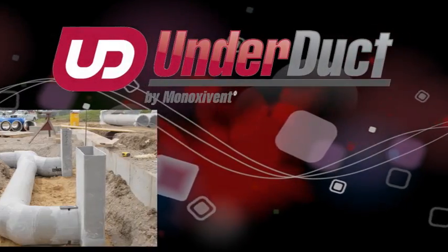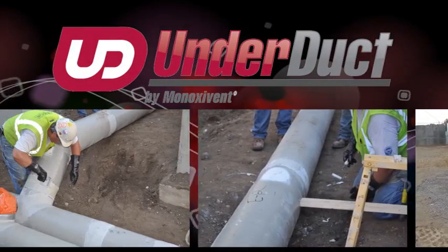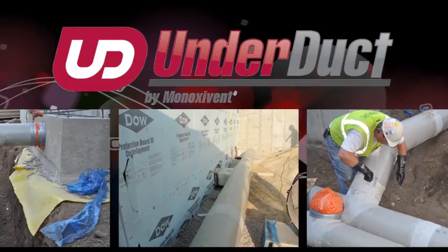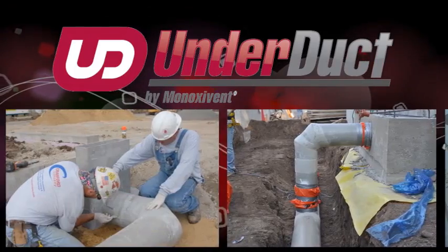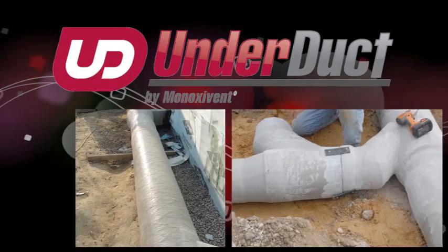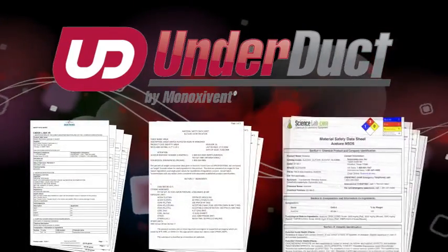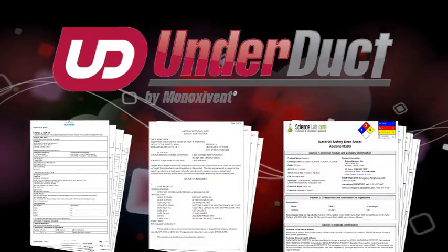The preferred method for making field joints for both MinoxiVent's under duct and corrosion duct is the ASTM D3982 Butt and Wrap method. Our intention is to pass along field setup and working procedures that will supplement our written instructions supplied with the joint materials.